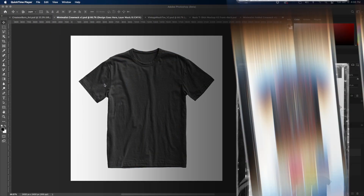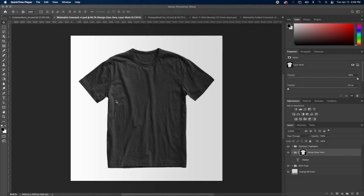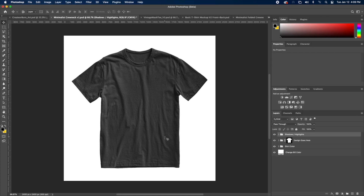The first mock-up I want to go over today is called Minimalist Crew Neck Version 1. I love this mock-up — it's probably one of my favorites out of the pack because it just has so much texture and it looks so realistic. It's such a nice looking, symmetrical mock-up. I designed this mock-up to be easy to edit with layers. So if you go to the layers palette, you're going to see all these different groups that we can edit to accomplish different looks.